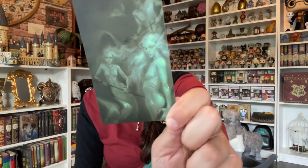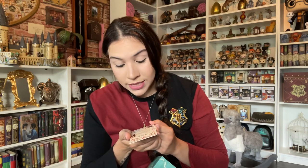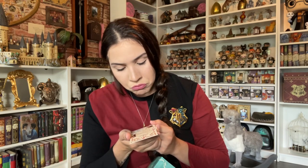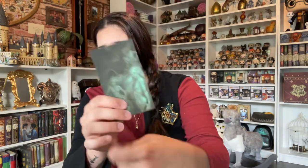Then we have something about the Mere People. It says 'Merfolk, Ministry of Magic Classification.' About Merfolk — they're a legendary, mysterious, half-human, half-aquatic race, sometimes known as Siren, Selkie, or Merrow. How do you use this? I guess as a bookmark as well. These little things — I never know what to do with them.